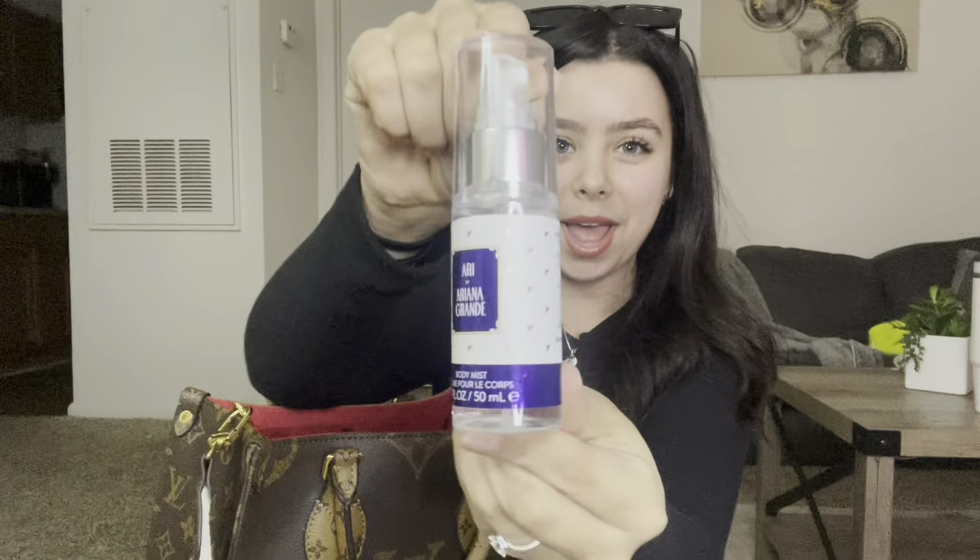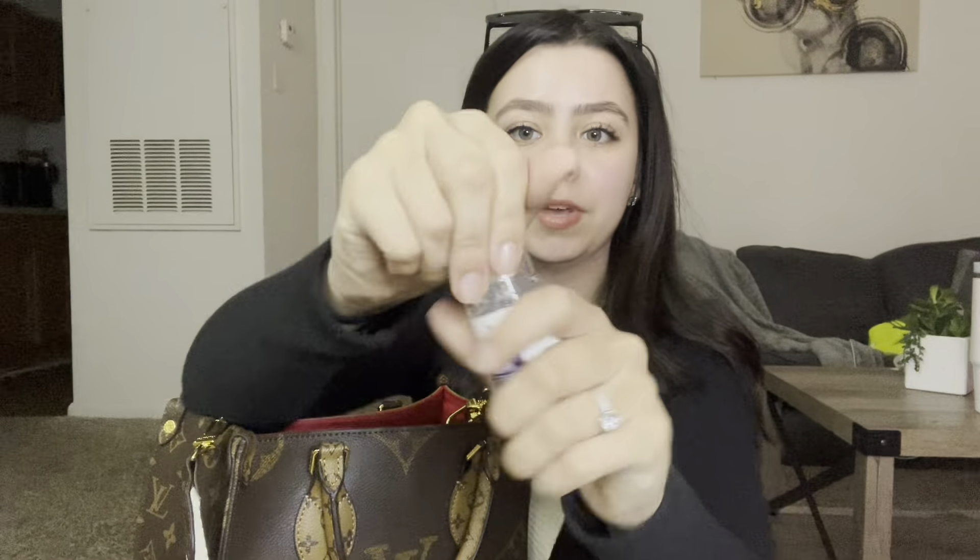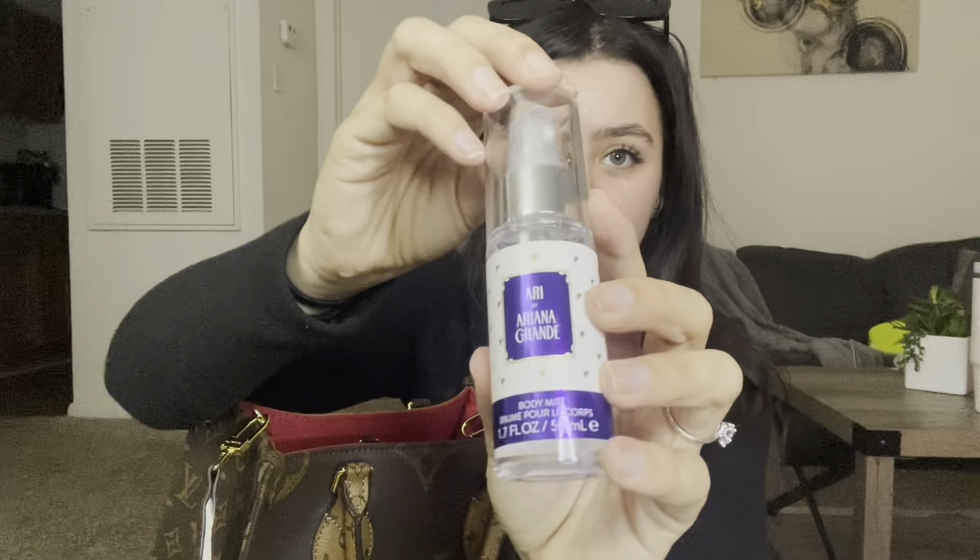Next I have my Ariana Grande perfume — this is 'Ari' by Ariana Grande. It came in a set with the actual perfume and a body mist. This stuff smells so good. Ariana Grande has fire perfumes and her little sprays last so long. I have another one in my car — I think it's 'Thank You, Next.' Every time I walk into work the best compliment ever is 'Oh my gosh, you smell good!'